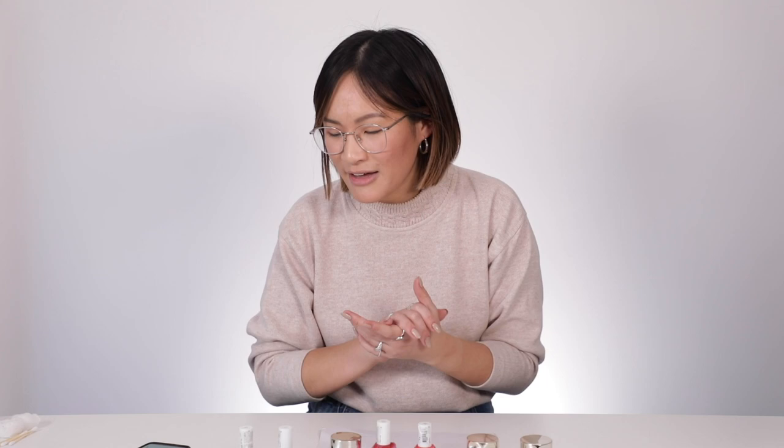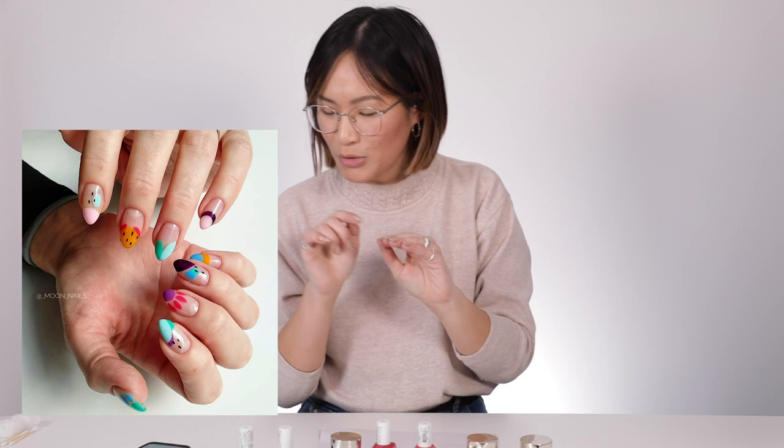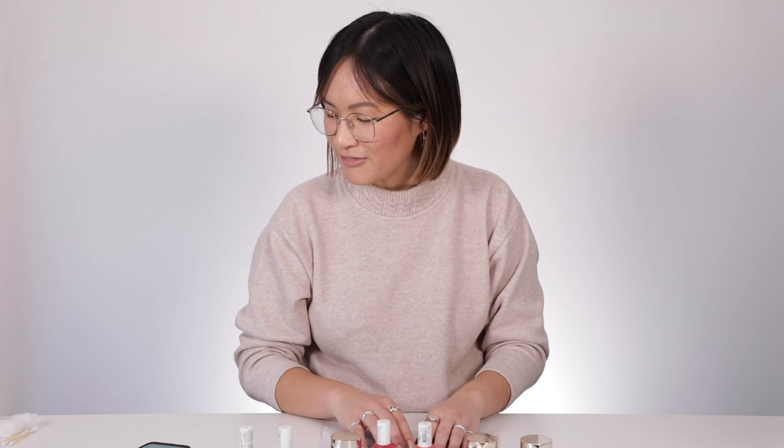I haven't not painted my nails for about four years. My explore page on Instagram is just all these really funky nail art accounts. One I found that I really want to try is by an account called at-underscore-moon-underscore-nails-underscore from Russia. The person who has done this has multiple different colors on each nail — they're a bit abstract, a little multicolored and fun.